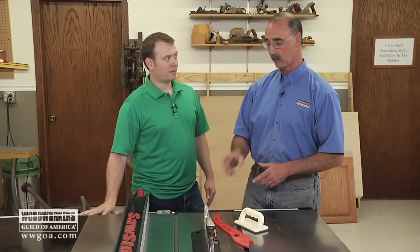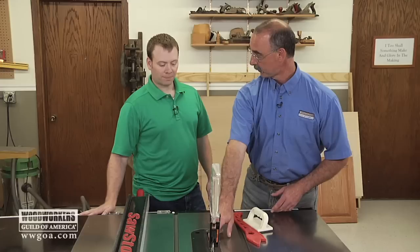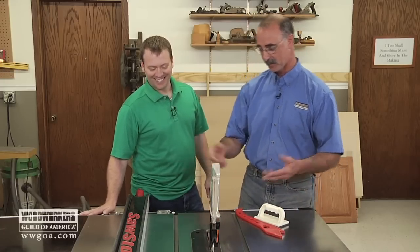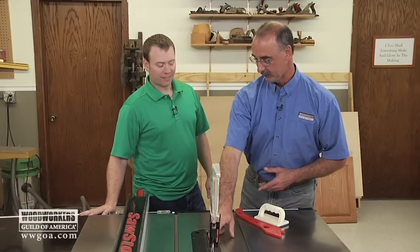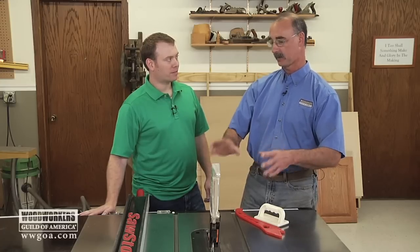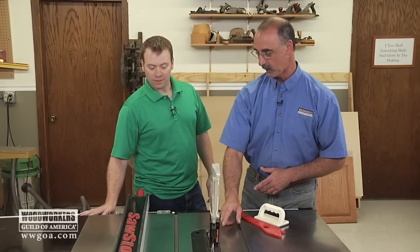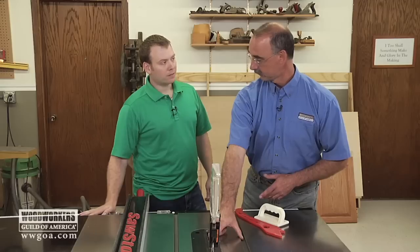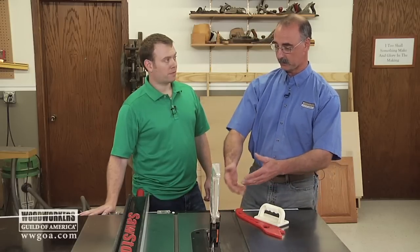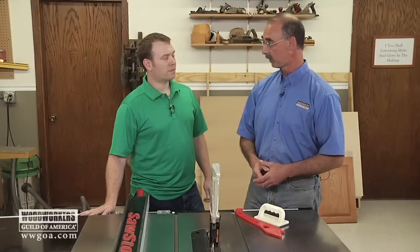Now the blade height is a great question. This part of the blade — do you know what those are called? Those valleys between the teeth? These are called the gullets of the saw blade, and anything that's got teeth has gullets between the teeth — bandsaw blade, handsaw, whatever it is. So when you're setting this blade height, what you want to do is set the bottom of the gullet even with the top of your material. That gets the blade in a position where it's safe to use, not too high, not too low.